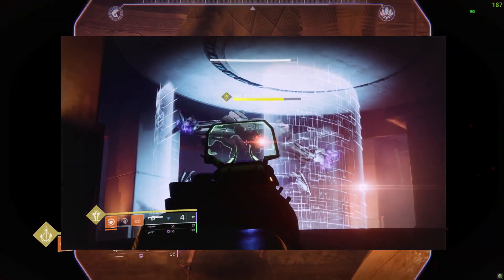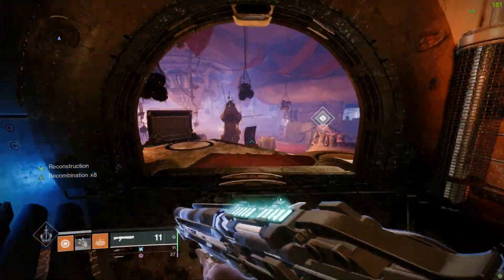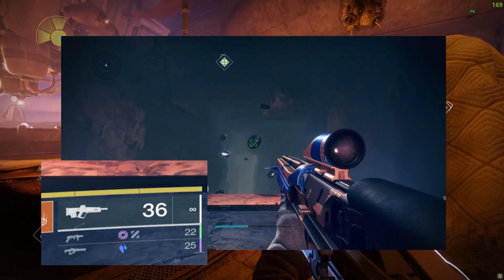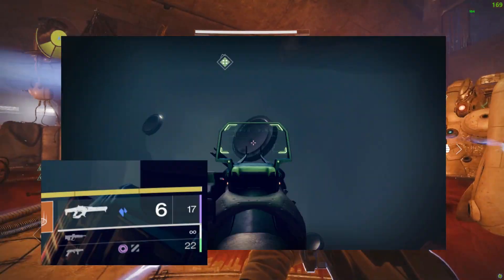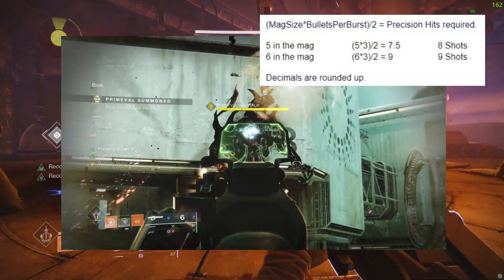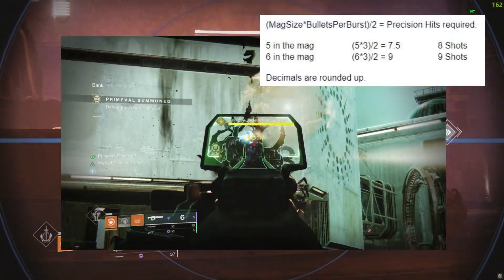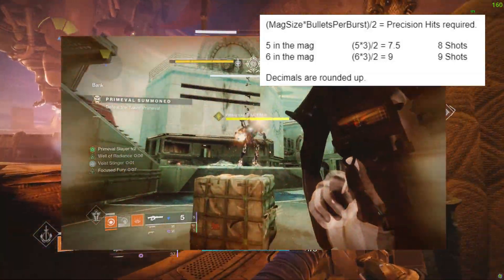The way Focused Fury works on this subarchetype is similar to how it works on pulse rifles. The only difference is that the ammo counter on pulse rifles represents individual bullets, while on aggressive frame linear fusion rifles it represents bursts instead. Since this subarchetype has up to five or six in the magazine, you only need eight or nine total precision hits to activate the perk.